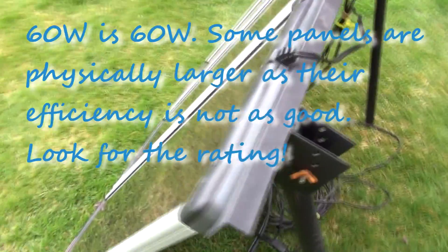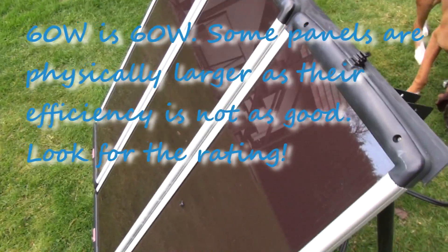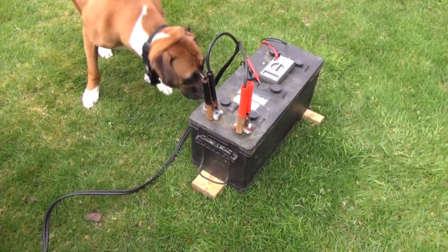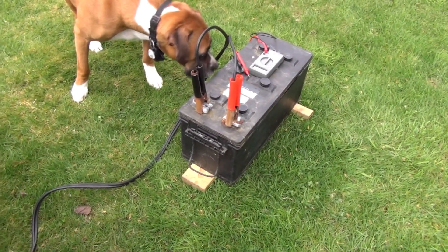The only downside to these solar panels is that they're glass, so you have to be careful when transporting them and where you place them, because they can crack. But let's hope that battery can be revived.